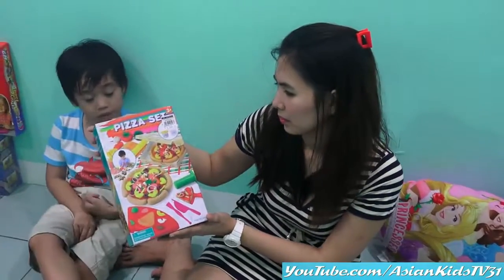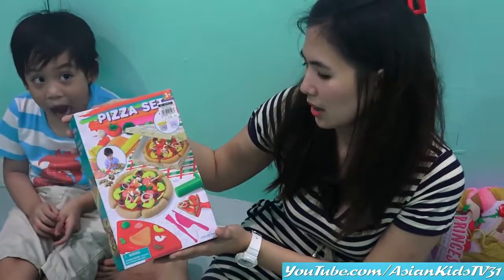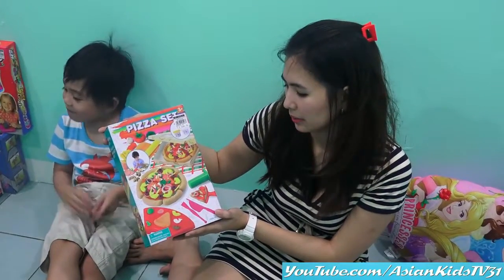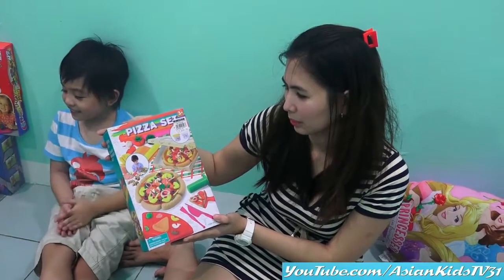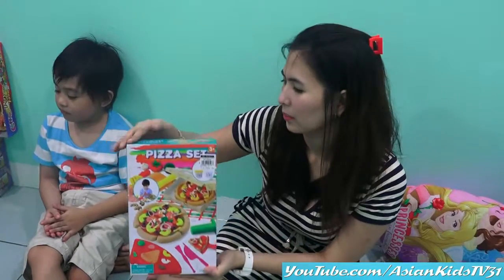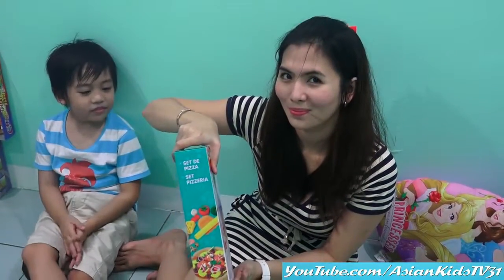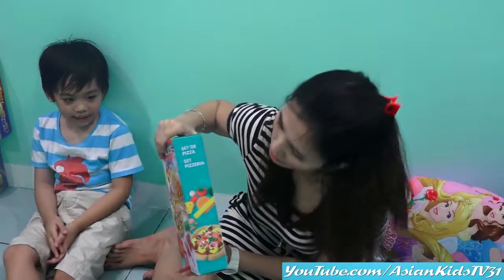So this is the front box of our latest toy — PIZZA SET! You can see the pizza. You can make it a pattern. Okay, the other side. Wow, set the pizza!